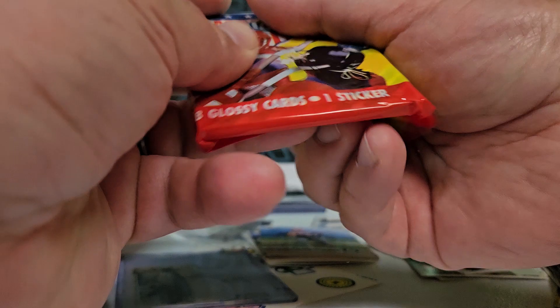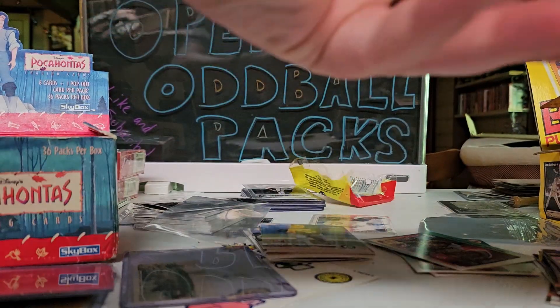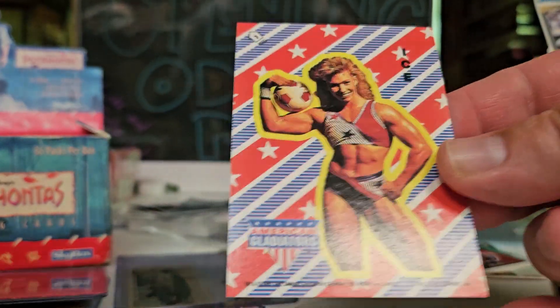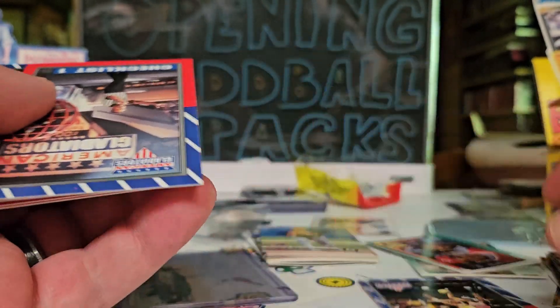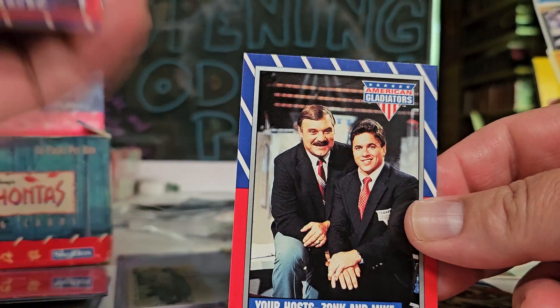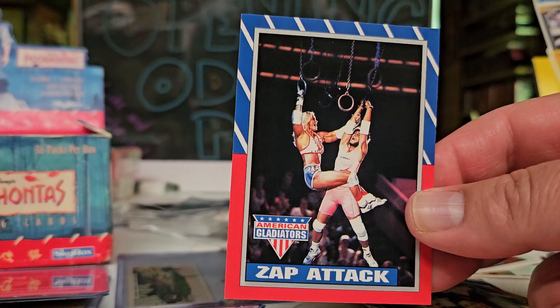What do we got here? Ice! Ice is ripped - yes! Sweet hair, jamming. Checklist - your hosts Zap and Mike, there they are. The old Zap attack.